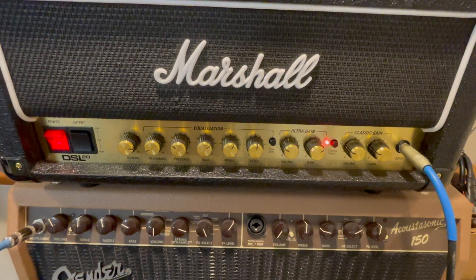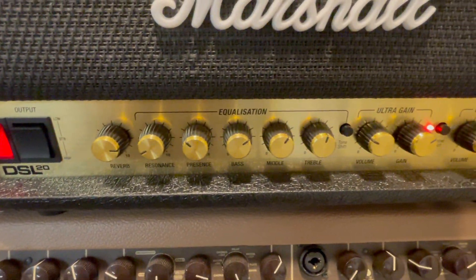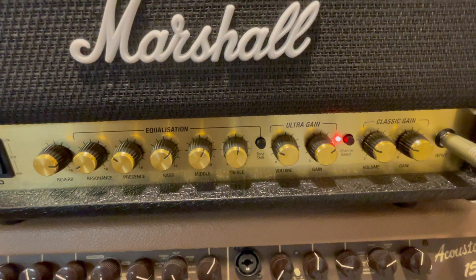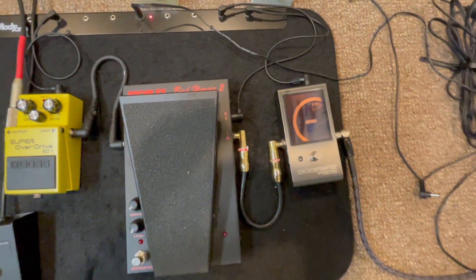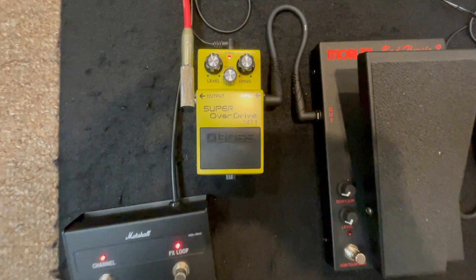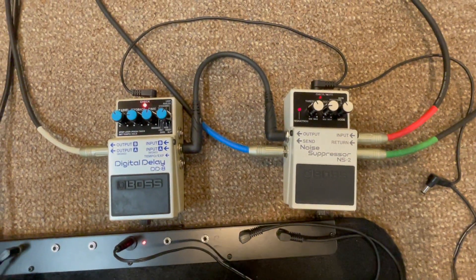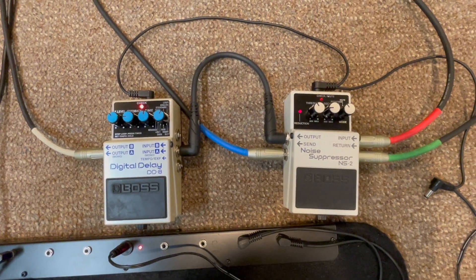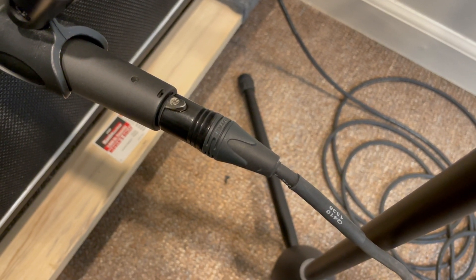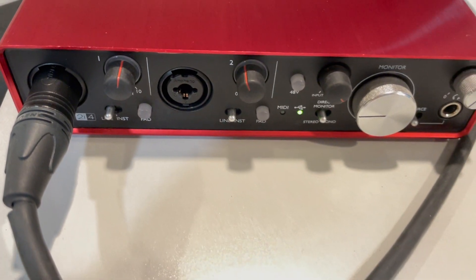My setup is a Marshall DSL-20 through a Seismic Audio cabinet loaded with two Veteran 30 speakers. My signal chain goes from my Peterson tuner to my Morley Wah into my Boss Super Overdrive pedal. In my effects loop via the four cable method, I have my Boss Noise Suppressor and my Boss Digital Delay. The microphones are connected via XLR wire to my Focusrite Scarlett 2i4 and then direct into Pro Tools.